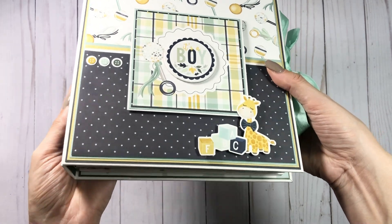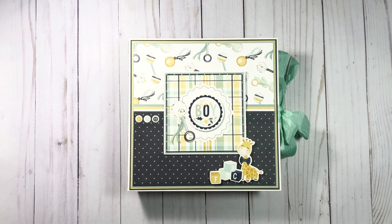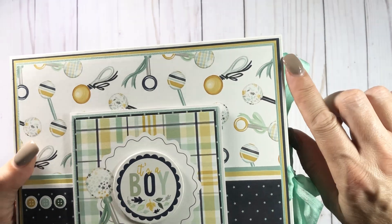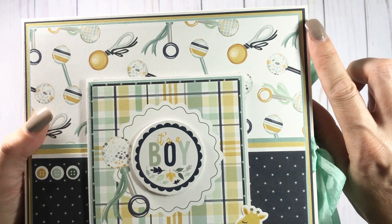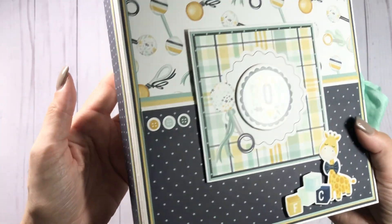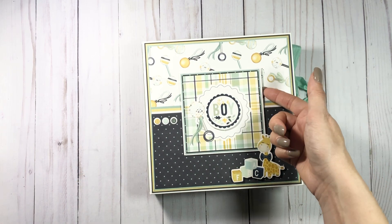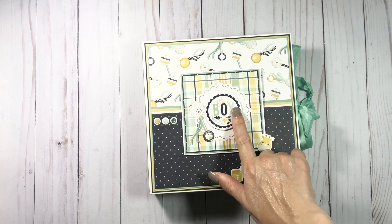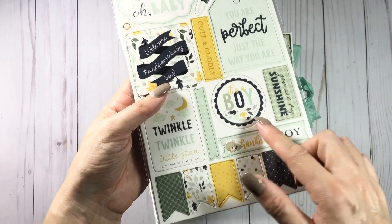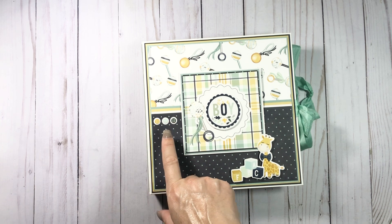I went overboard as usual with the matting. I did a poll on the Scrapbookers of Country Craft Creations Facebook group asking whether to do gold or teal, and it was pretty much half and half, so Tiff decided to use it all. I found a navy, so I have the white base, navy cardstock, gold cardstock, and then the mint green that matches the collection. I went crazy but I love it.